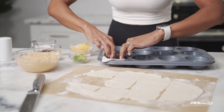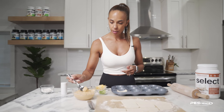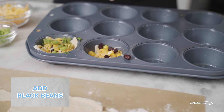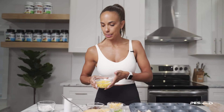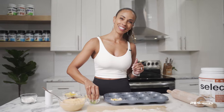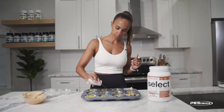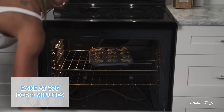Now we're gonna assemble the filling. We go in with a little bit of the elote dip we made earlier, then some cheese, black beans, and the corn I microwaved — I just took frozen corn and microwaved it for about 60 seconds. A little corn, then a little more cheese, and to make it pretty, a little green onion. Add a little bit of salt to taste — don't forget this step. We're ready to put them in the oven: preheated to 375°F and we'll bake for about nine minutes.